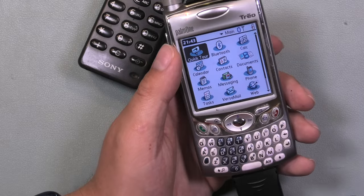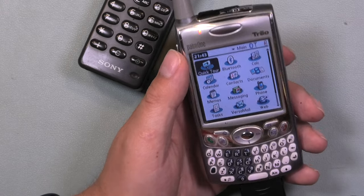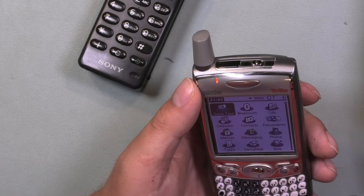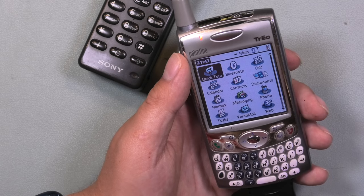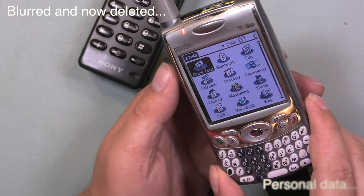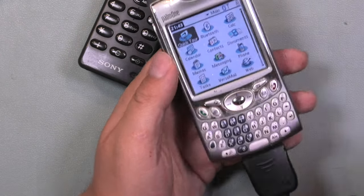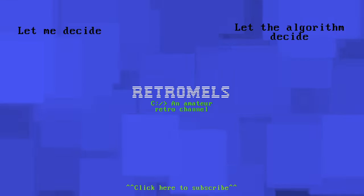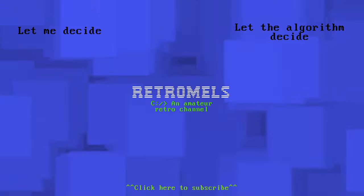So let this be a lesson to all you kids out there: before you bring your 22-year-old phone to a thrift store, remove the SD card and preferably all the data on it. Because it might end up on a very small YouTube channel in the future. Thanks for watching — I hope you enjoyed this attempt at looking at someone's personal data and trying to boot this dead iPAQ. I'll see you in the next video.